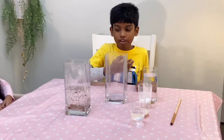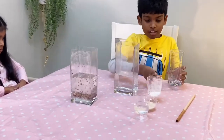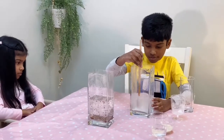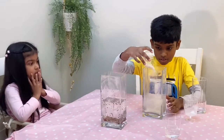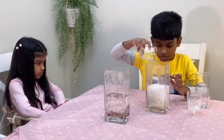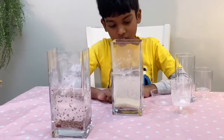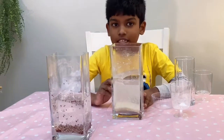Now we are going to do it with white rice to show you the difference. First, we are going to add the water, then the bicarbonate soda, or baking soda. Then we mix, then we add the white rice, and then we add the vinegar. The difference is that the red rice is much lighter than white rice, so that's why you don't see any floating white rice. Or another possibility is that the white rice doesn't stick to the carbon dioxide bubbles.